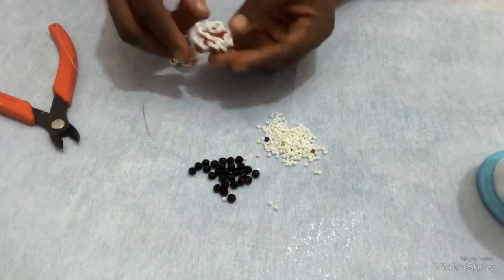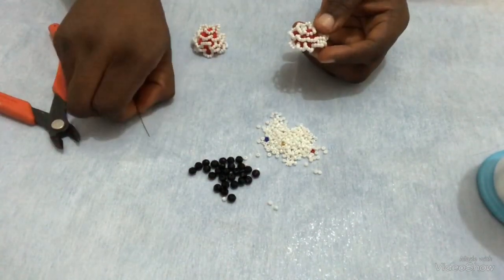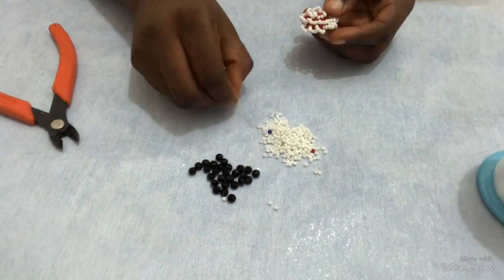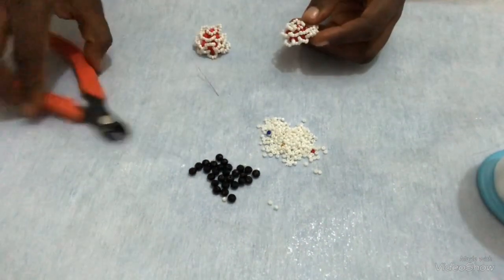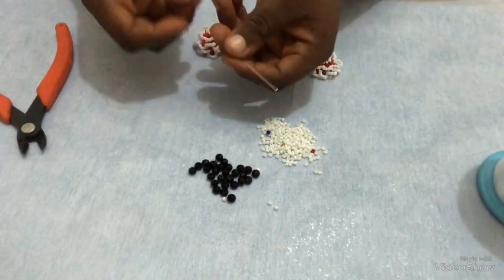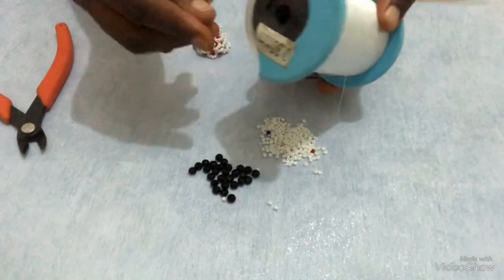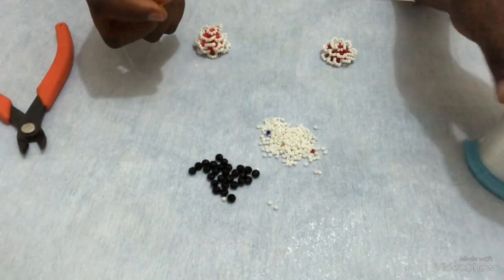To get started, I'll be using 6mm crystal bead, black. I'll be using my 11-0 seed bead, white. I'll be using my cutter. I have my needle size 9 attached to my fishing line. I'll be using 0.35 fishing line. So that's what I will use for this tutorial.